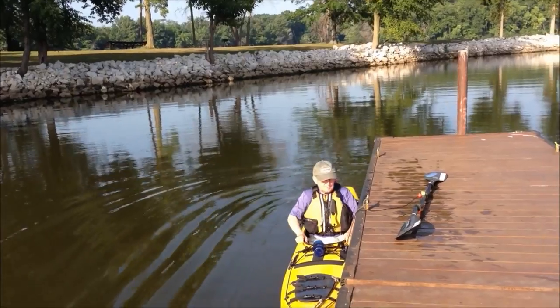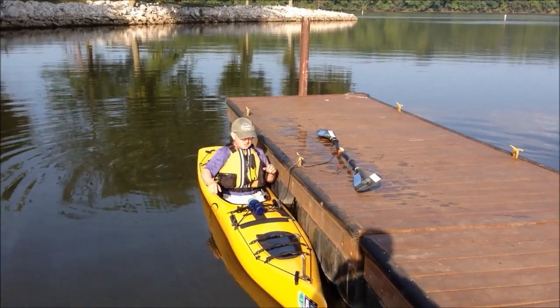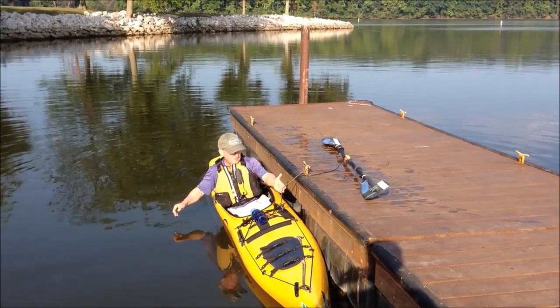I've done this thousands of times and never capsized. You can't capsize toward the dock because you're already there, and you really can't capsize away from the dock — at least it's pretty difficult — because the rope is holding the boat.